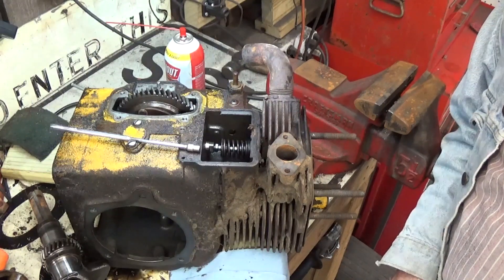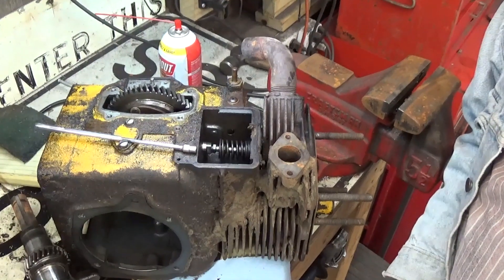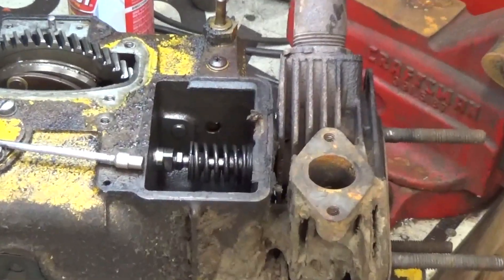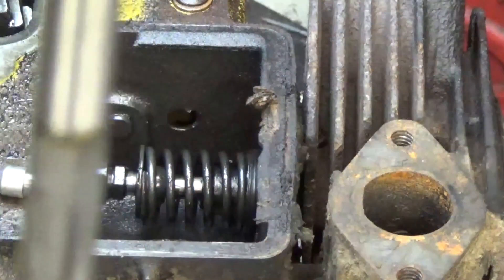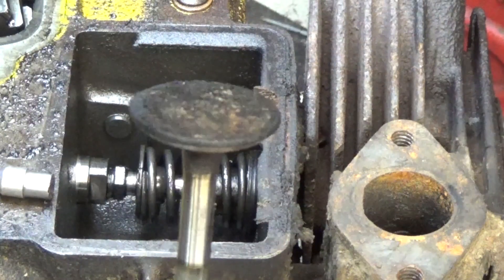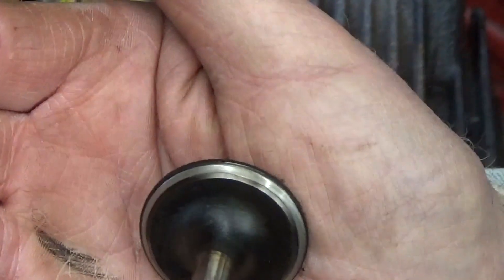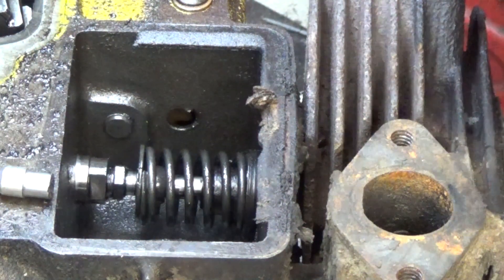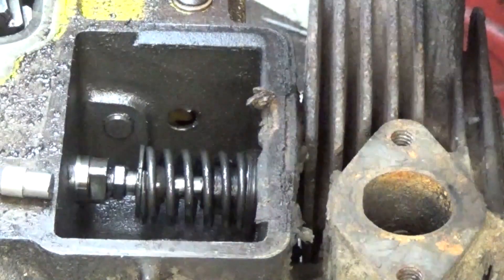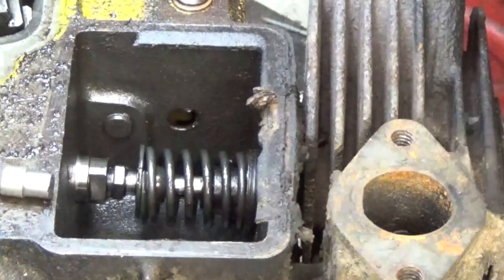I've got the piston out, I've got the crankshaft out and all that kind of stuff, and I didn't figure I need to bring you along with that. But I thought you might enjoy figuring out how to remove the valves. I've already done one. I'm not even going to pull the valve spring out, but to remove the valve we do have to compress the valve spring.